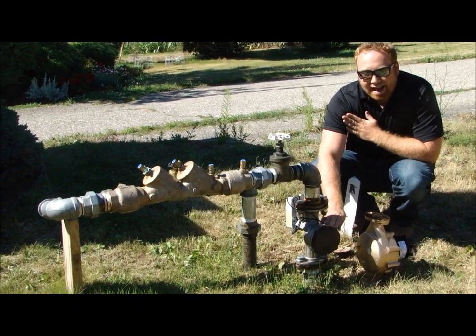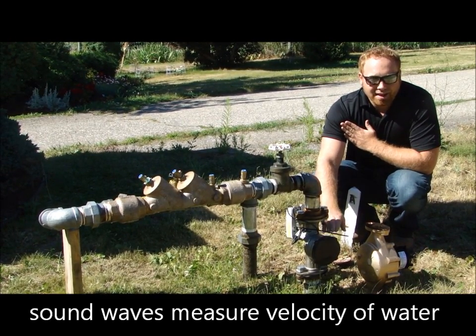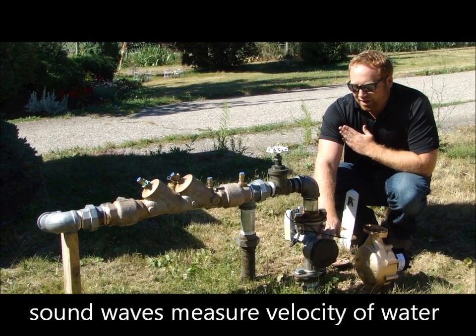This is a non-mechanical meter that uses sound waves to measure the velocity of the water traveling through the pipe, and then it can tell you the volume of water that's moved through it.